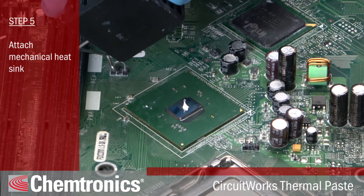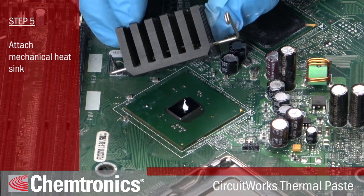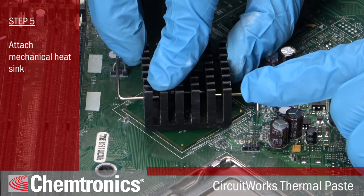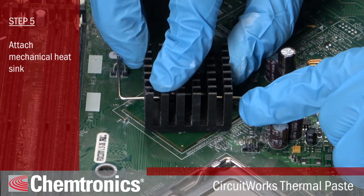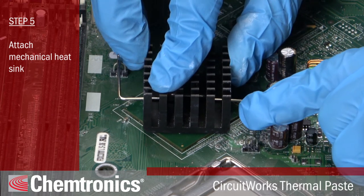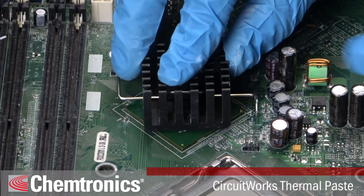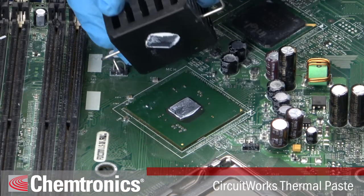Next, apply the mechanical heatsink directly over the top of the CPU. Hold the heatsink down with light even pressure as you attach. You don't need to wiggle it to spread out the thermal paste. The pressure of the heatsink should be enough to do the job. If there are four fasteners, attach them catty-corner to each other, like in an X pattern. If you make a mistake, remove the heatsink, clean off the thermal paste, and start over.